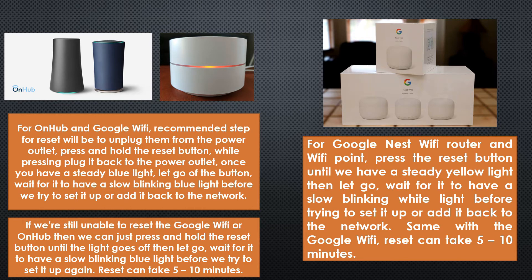For the Google Nest Wi-Fi routers and Wi-Fi points, to reset we just need to press and hold the reset button until we have a steady yellow light. Once you have that, you can let go of the button, then wait for it to show a slow blinking white light. Same as before, the reset can take around five to ten minutes.